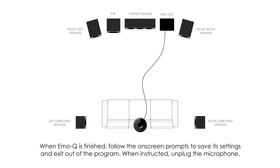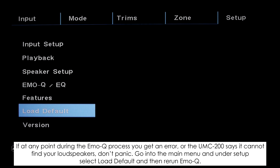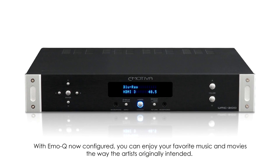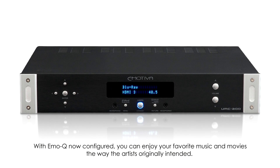When EmoQ is finished, follow the on-screen prompts to save its settings and exit the program. When instructed, unplug the microphone. If at any point during the EmoQ process you get an error or the UMC 200 says it cannot find your loudspeakers, do not panic — go into the main menu, under Setup select Load Default, and rerun EmoQ. With EmoQ now configured, you can enjoy your favorite music and movies the way the artists originally intended.